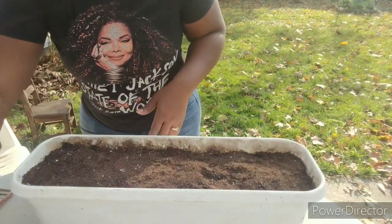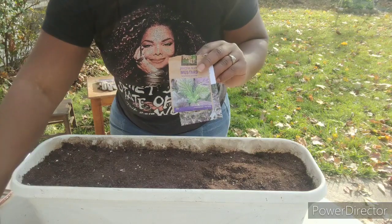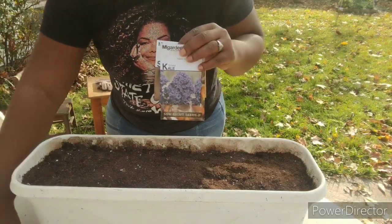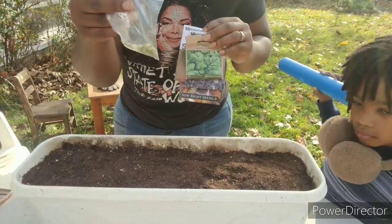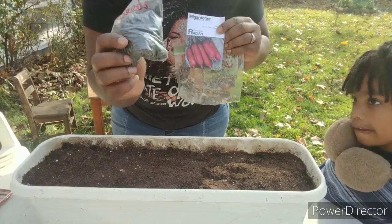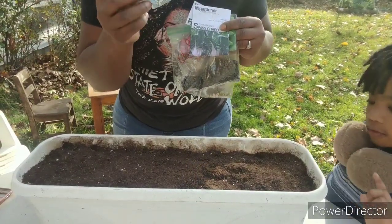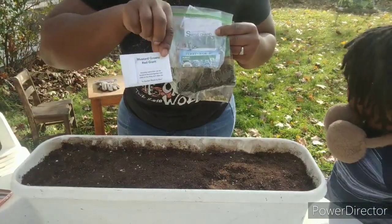The seeds we're going to be using: I have red mizuna, mustard, some baby bok choy, some cimarron lettuce, swiss chard, scarlet kale, spinach, some of the pea seeds that I saved, radish greens, sunflower seeds that I saved, arugula, more swiss chard — the giant white swiss chard — the dinosaur kale that I love and think everyone should have in their garden all year round, and some red mustard greens.